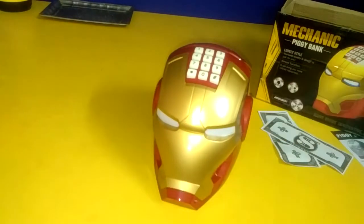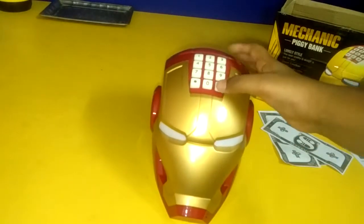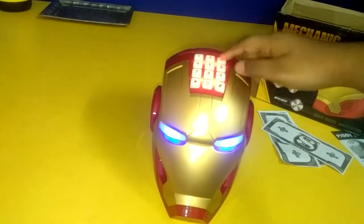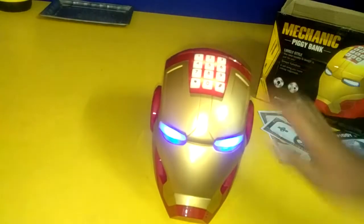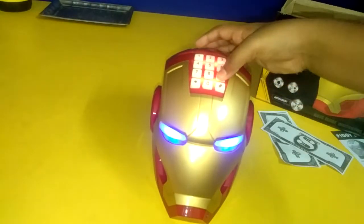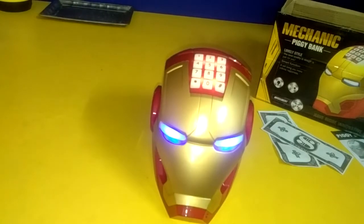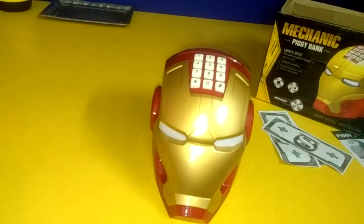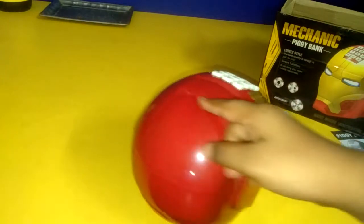You can also play songs from here — you have to click this button and press. There are 10 songs, you can choose any one. If you don't want to hear the songs, click this again. You also have a place to put coins from here.